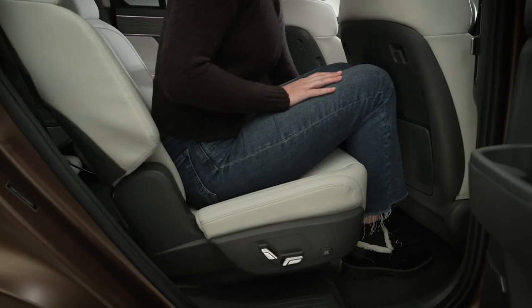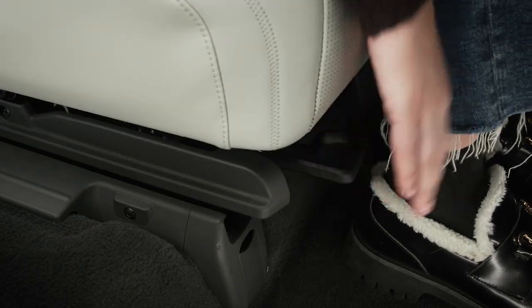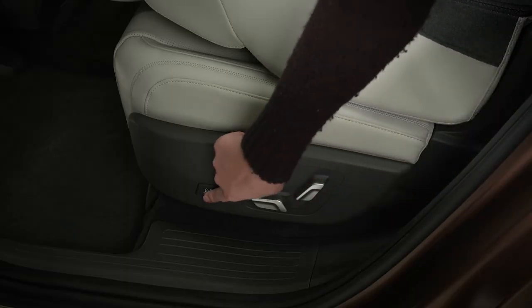The seats can also slide forward and back when upright. Lift the handle under the seat to slide forward or rearward, or use the sliding unlock switch.